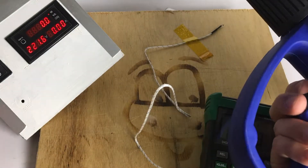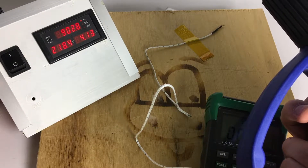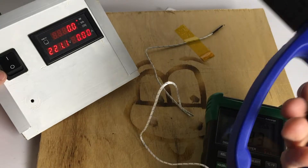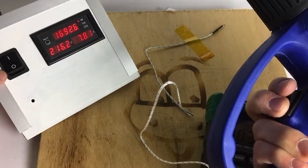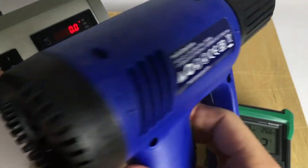Let's check the watts. We turn it on. It doesn't take 1,000 watts — it takes just 900 watts, which is 10% less. And let's check the high setting: it's 1,700 instead of 2,000, so it's 15% less.